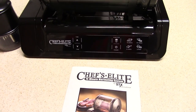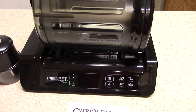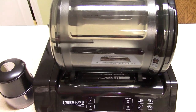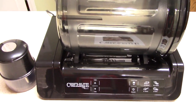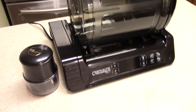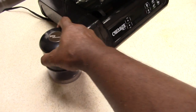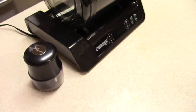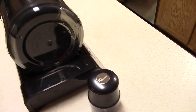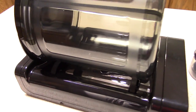What's up YouTube, this is Cooking with Doug. What you see here is my Chef's Elite food marinader. It'll run you about $120 on Amazon — I'll leave a link in the description. It comes with a meat tenderizer as well as a bonus, which is pretty cool. Let me show you around it. It's really lightweight.